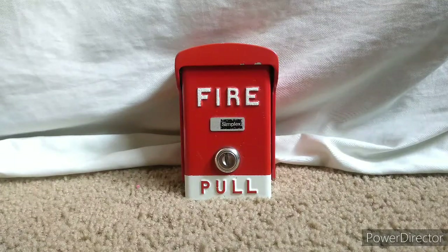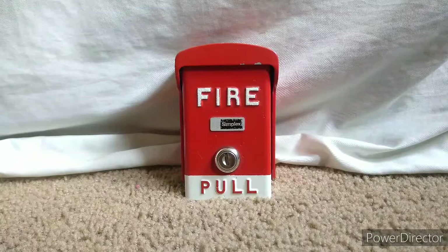Hello guys, this is ElixGamingLife, Safety Guy here. This will be a fire alarm review of the Simplex fire alarm pull station — I'll be getting into the brief history of this pull station and how I got it. To get started, this is a Simplex 2099-9788 fire alarm pull station, also known as the Simplex BG50. This alarm was originally manufactured by Protect Wire in the mid-1970s and was rebranded by Simplex and FCI.